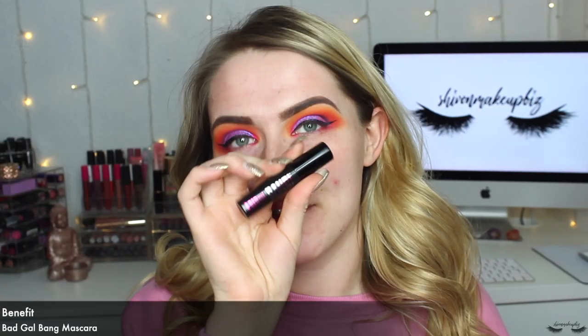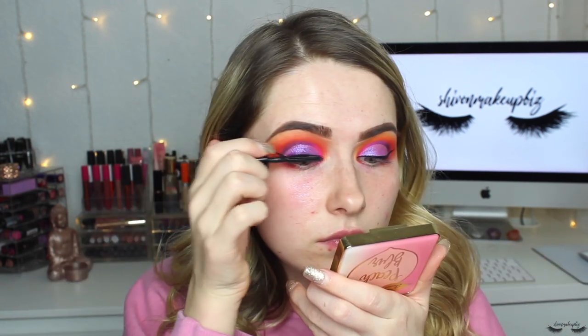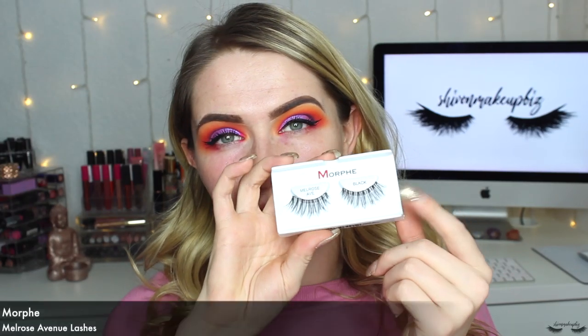The Touch and Soul mascara has fibers and I can't use fiber lash mascaras, so switching to the Benefit Badgal Bang mascara — just a little sample I have. This creates really thick lashes so bear that in mind if that's not your thing. I'm being careful not to get it on my eyeshadow. For lashes I'm going to take the Morphe Melrose Avenue lashes and pop these on off screen. Then I'm adding a purple liner in my waterline — the Rimmel Smoke and Shine automatic gel eyeliner in shade Purple Haze.